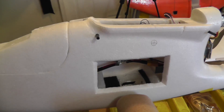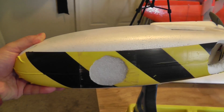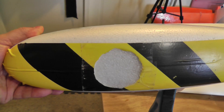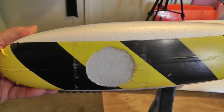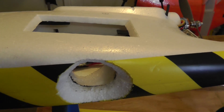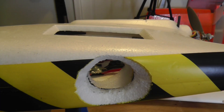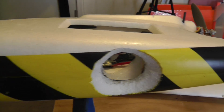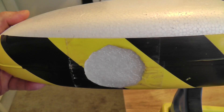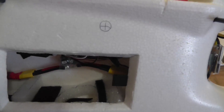Another change I made from the standard configuration: the hole in the front where you can see the foam through the tape is where the original camera position was — this is how it comes from Event 38. But I prefer to have the camera very close to the CG, so I can use different cameras of different weights without affecting the CG too much. I plugged that hole with a piece of foam, taped it over with clear tape, and made an alternative opening at the back close to the CG. That's where my camera goes.